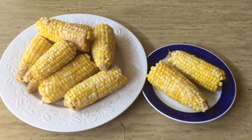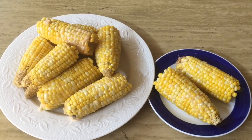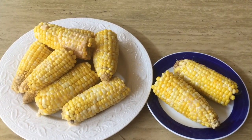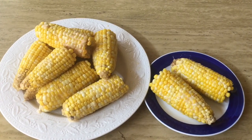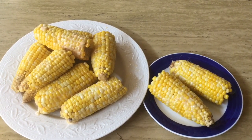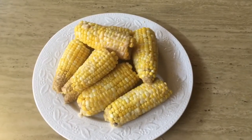Friends, this is the final look. I hope you enjoy this way of having corn this season with you and your family. Take care till next time, and please don't forget to subscribe to my channel, like and share the video. Take care of yourself — goodbye!